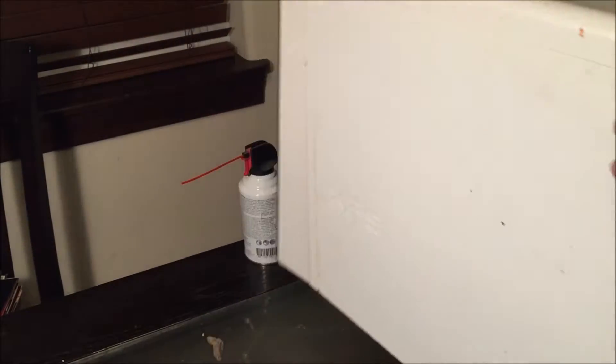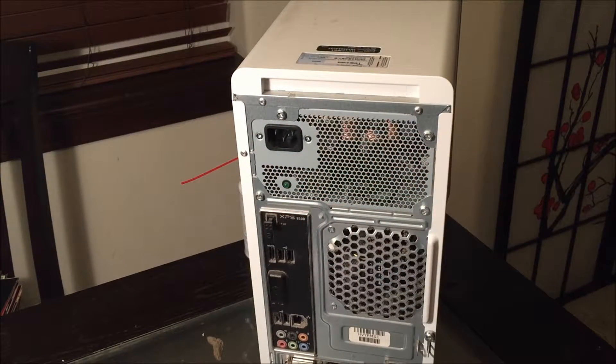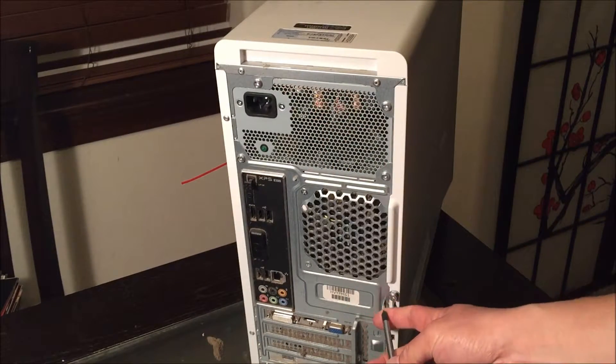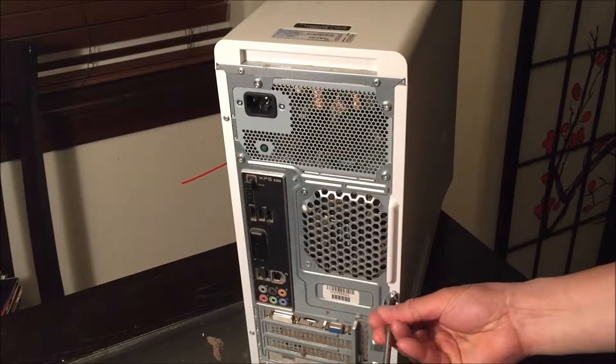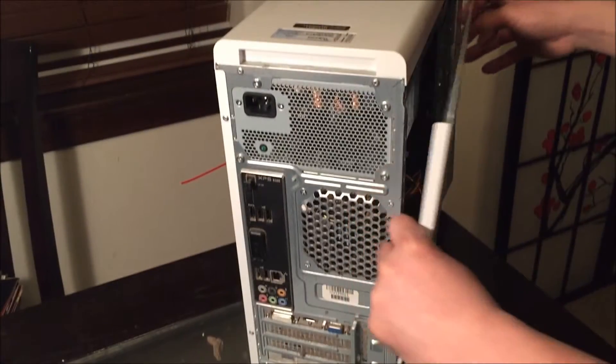Whenever you handle the computer, make sure it's unplugged and anything connecting to it is disconnected. On the back, there is a screw that holds the cover on. On the left side if you're facing it from the front — the right side if facing from the back — we're going to unscrew that cover.